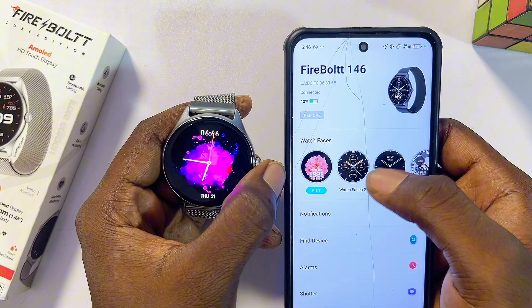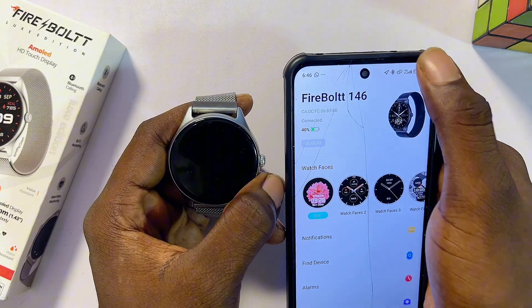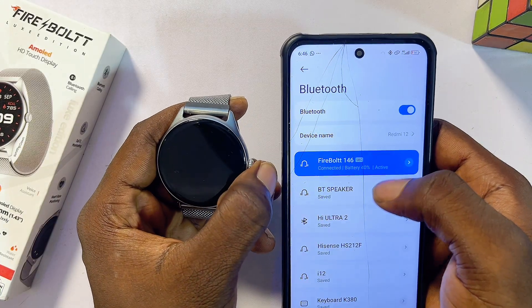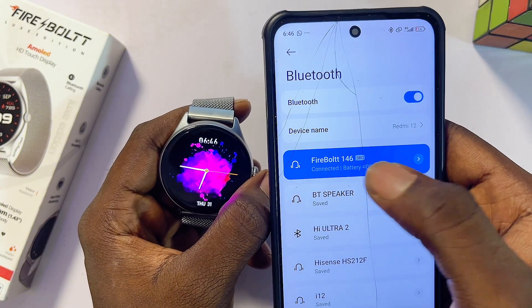Both devices are now successfully connected. You may also see a Bluetooth pairing pop-up asking you to pair both devices via Bluetooth. If you don't see it, go to the Bluetooth settings on your phone and manually pair with your Firebolt smartwatch.